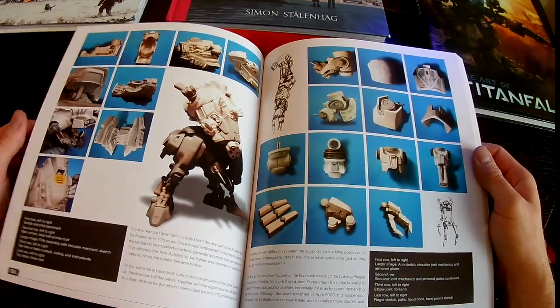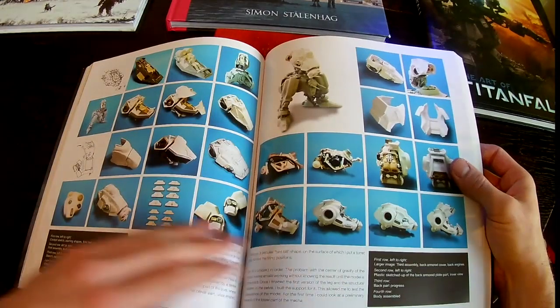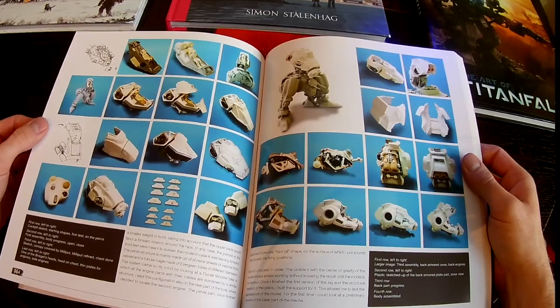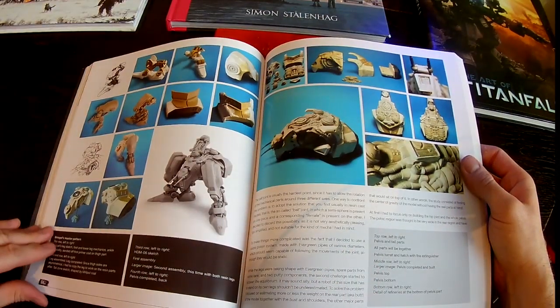I don't think I've quite matched the level of detail that he puts into his mechs, but I always find this sort of thing really useful to give you something to aspire to and a level of detail that you can try to aim for. So it's a really good place to start if you can find his book.